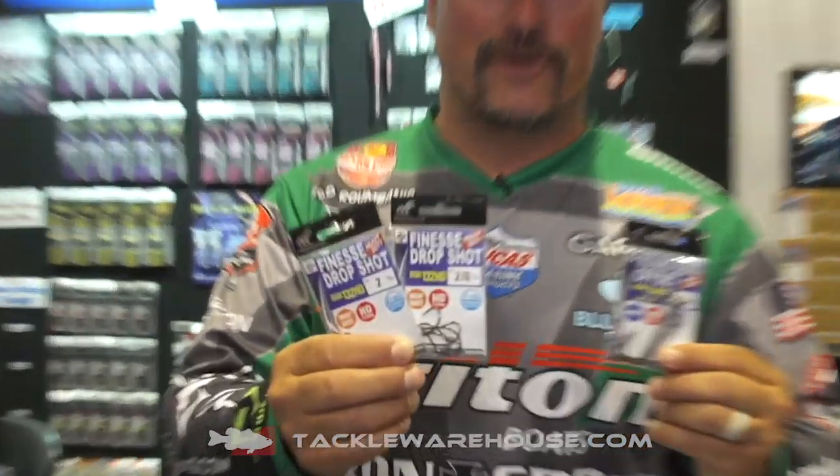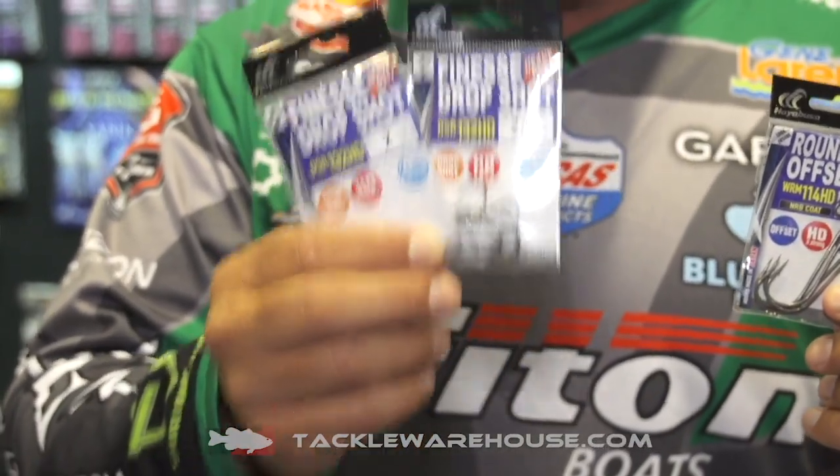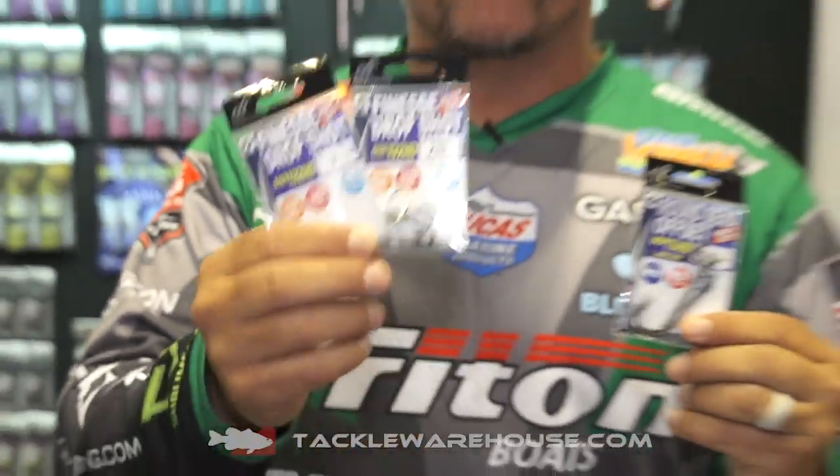With the Drop Shot series, we've got the 132 HD, comes in size 2, 1, 1/0, and a 2/0, all in a heavier wire. When we go up north, we go big fish fishing — largemouth, smallmouth — and we've got to have a little heavier gauge, and that's what we've done with the same sharpness.